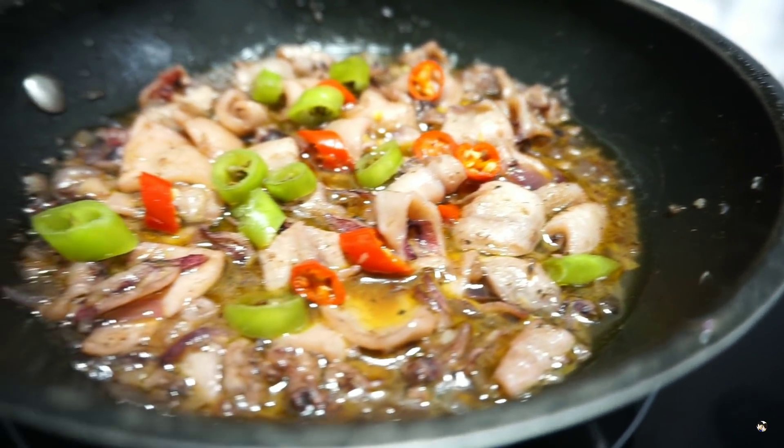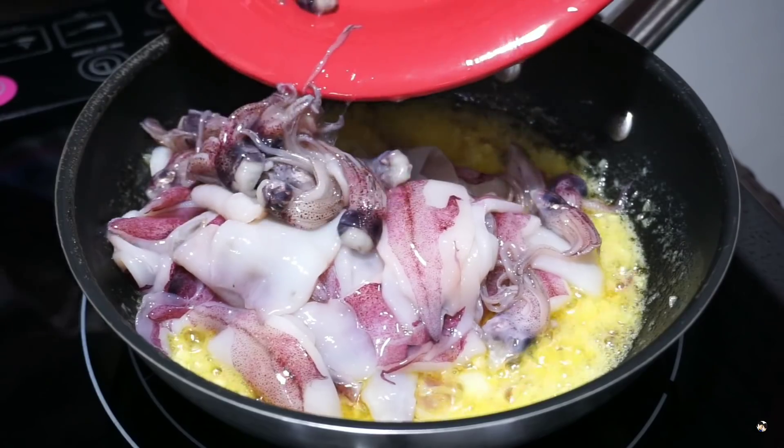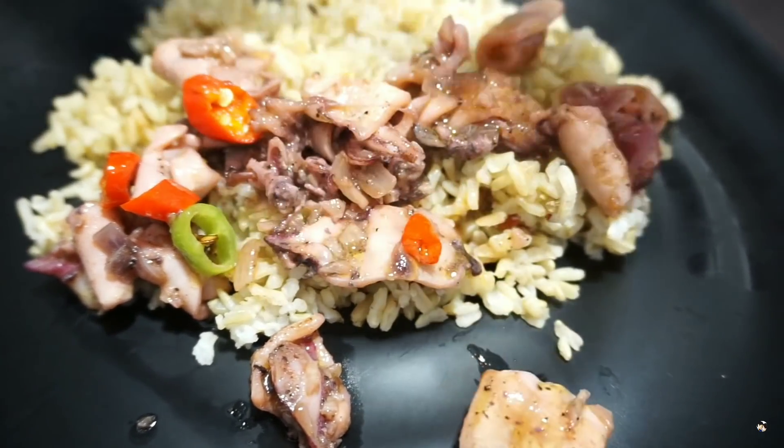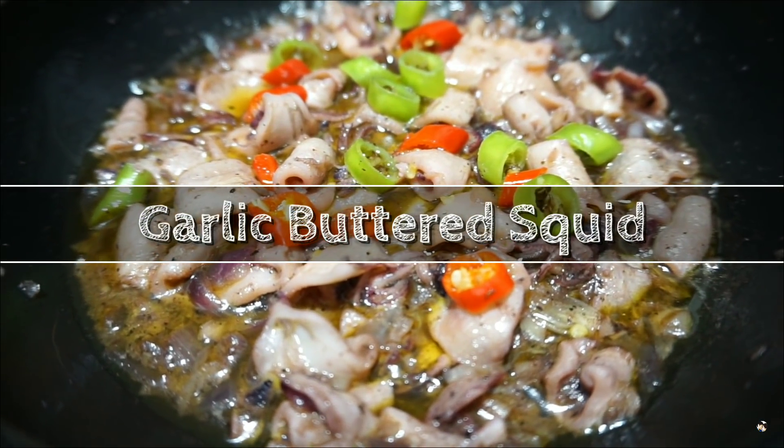Thank you for joining us. Welcome to CityKate Kitchen! It's another day, another recipe. Alright! For today, squid — buttered garlic squid.